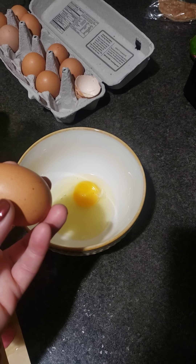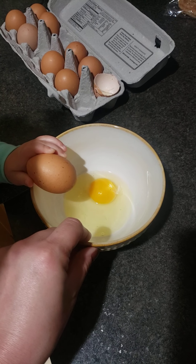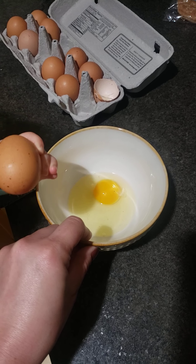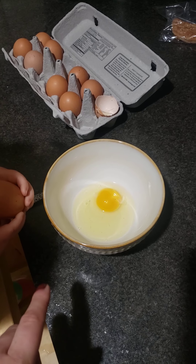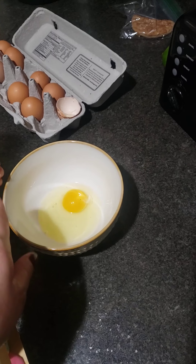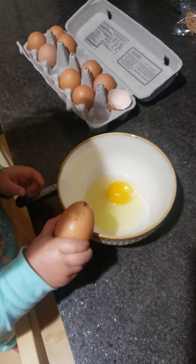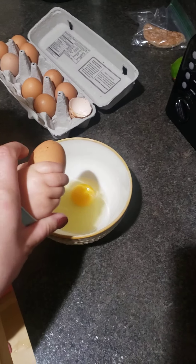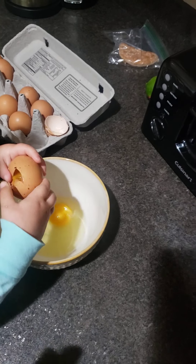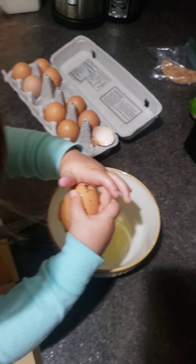Yeah, it cracked right there — look, starting to crack. Okay, hit it on there hard, come on, slam it on there. Slam it, come on, crack it. Hit it on the edge, honey. Come on, do it — hit it hard once. Okay, there you go — open it up. Nope, use both hands to open it up. Remember, pull it apart.